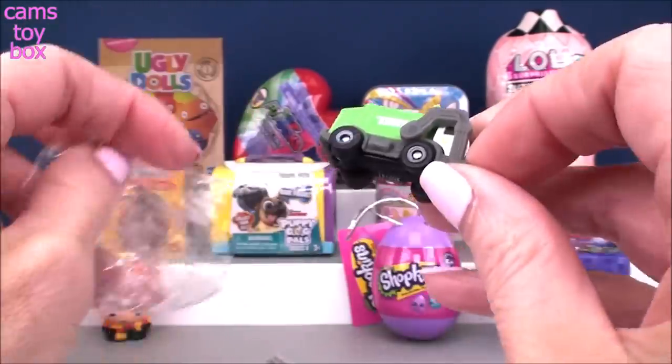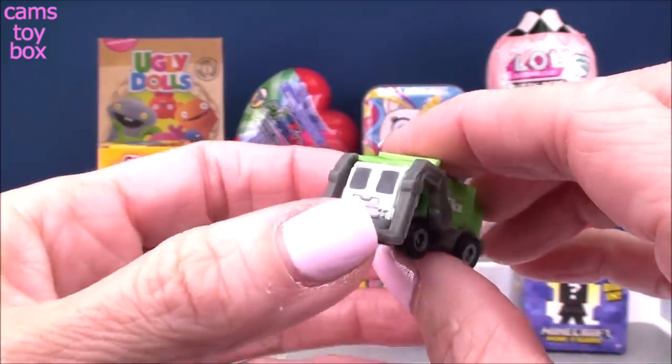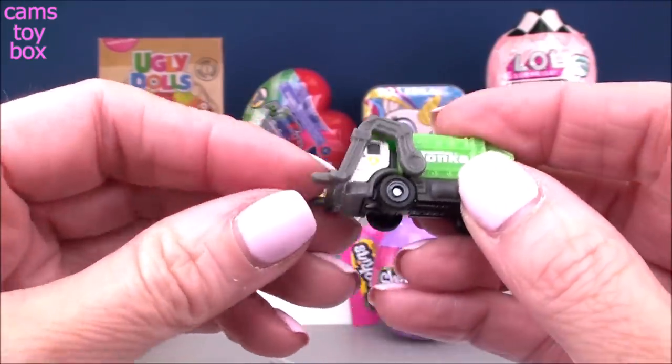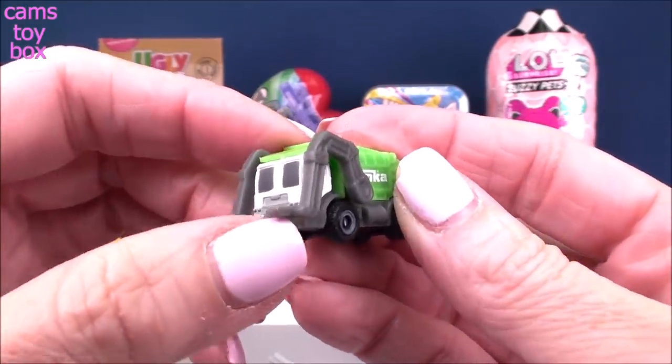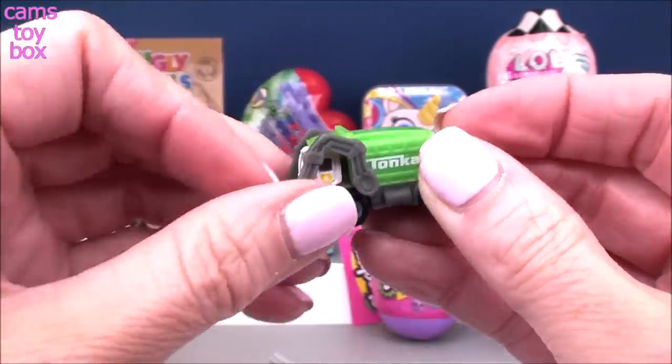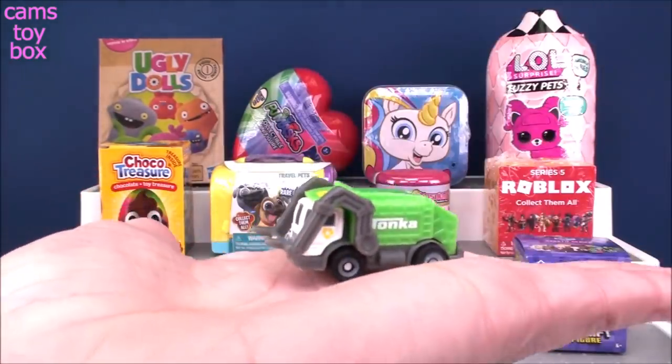Oh my gosh, this is so cute. Look how little they are. They're super tiny but they're really detailed. They look just like a regular toy truck. It even has the lift on it where it goes and picks up the dumpster and then dumps it into the back. The back doesn't open, but the wheels are real working wheels as well.